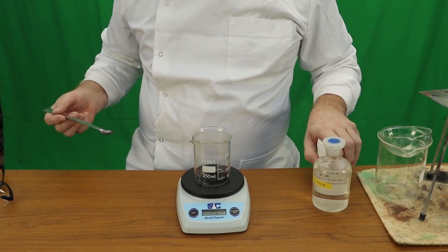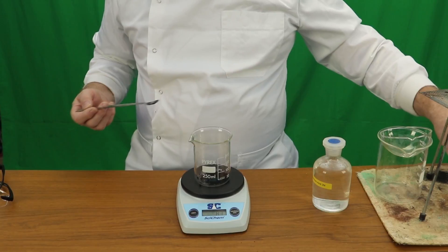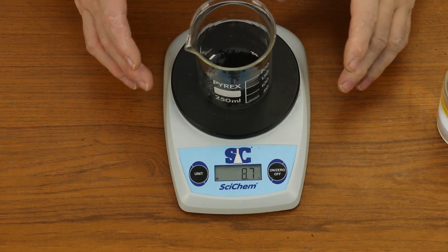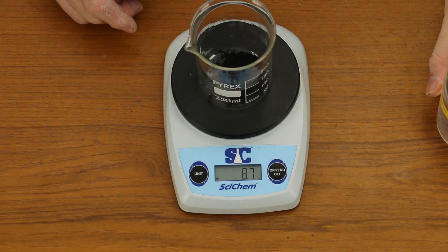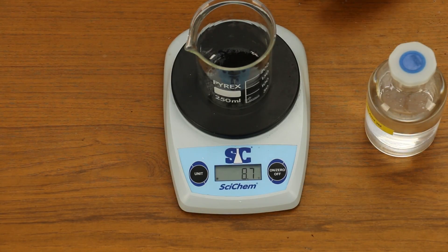I would put an extra little bit in because I want an excess of this. Now we need to measure out 50cm³ of sulphuric acid — and now we are going to get dangerous — so I am going to put my safety specs on.